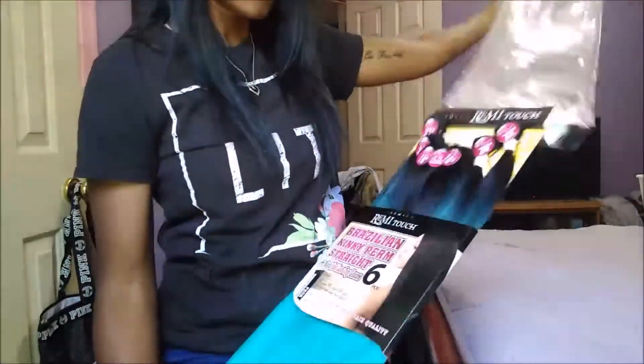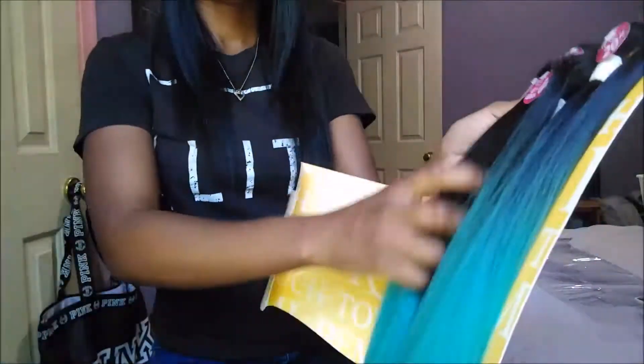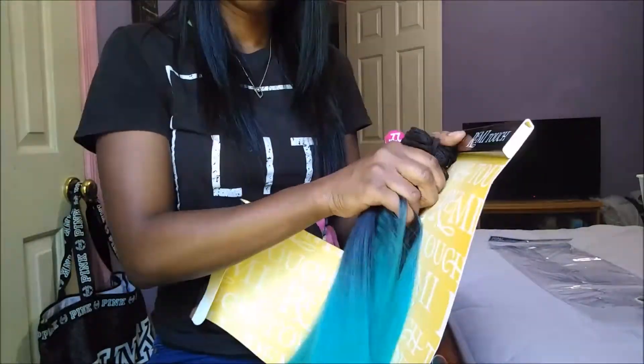The hair comes from the brand Remy Touch Premium. It's Brazilian kinky perm straight and it has a hand-tied lace top closure. This is the kinky perm Brazilian straight — it comes with a top closure and six mini bundles inside of the packet.